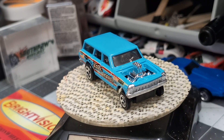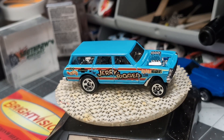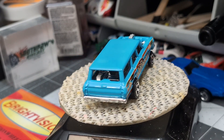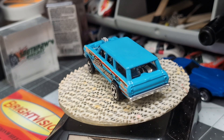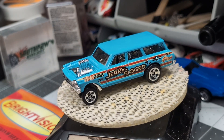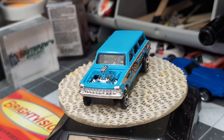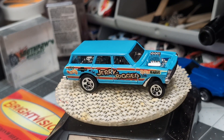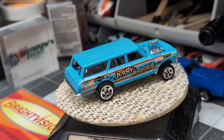Hey everybody, welcome back to South Paul Diecast. I'm Scott and today we have a 64 Nova wagon gasser and we're going to do a custom job on this bad boy — better paint job, wheel swap, some details. I'm going to get this apart, see what all the pieces look like, and we're going to get started.